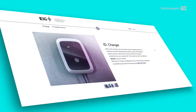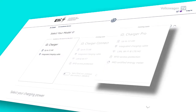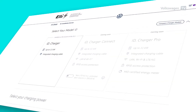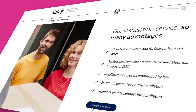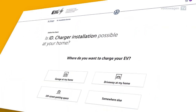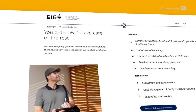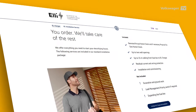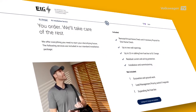You can choose your ID.charger when purchasing your car, or order it from home via the Volkswagen charging webshop. The webshop has a pre-check so you can see whether your home meets all requirements for installation. You can book the installation service directly with your order, but installation can also be carried out by an electrician of your choice.